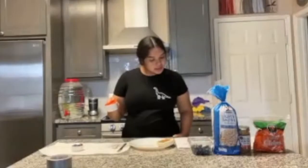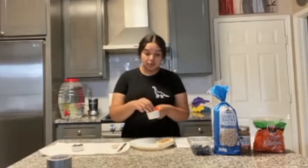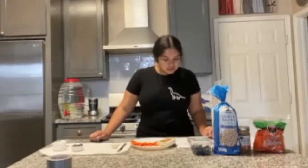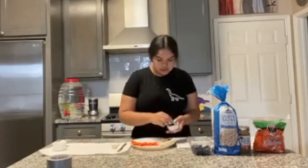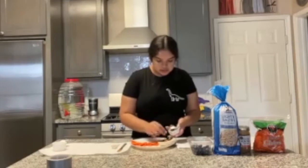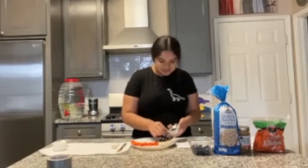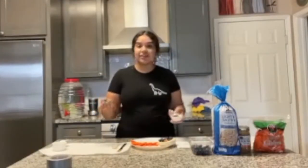The third step says place carrot chips next to the head to create a caterpillar body. Then the fourth step: place half of the blueberries on the rice cake to create a smiley face. Then the rest of the half we're going to use to make the legs.